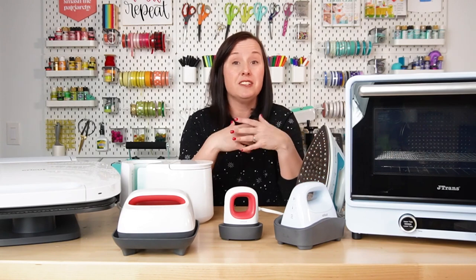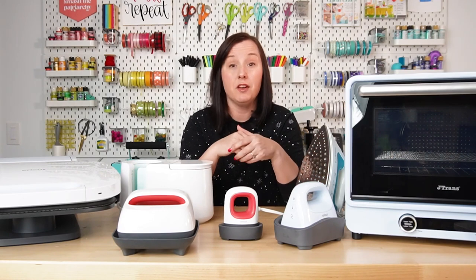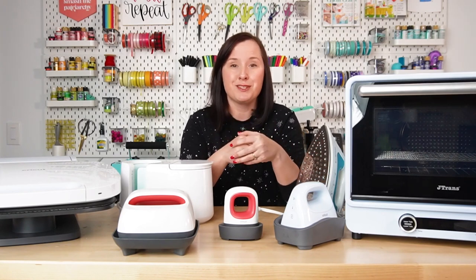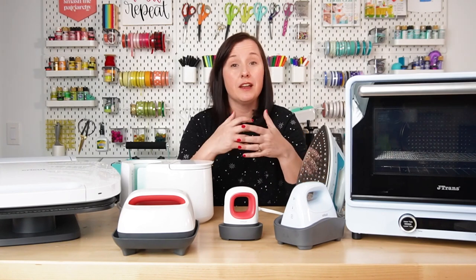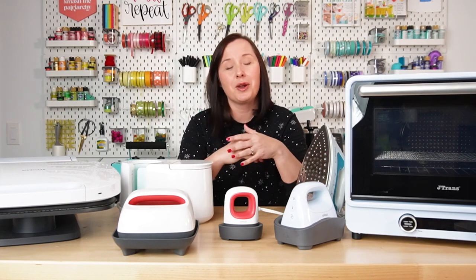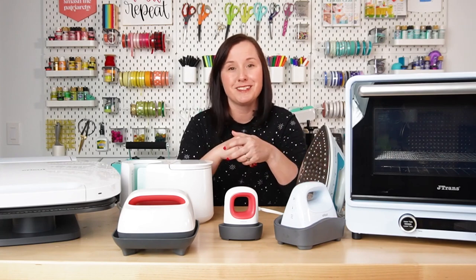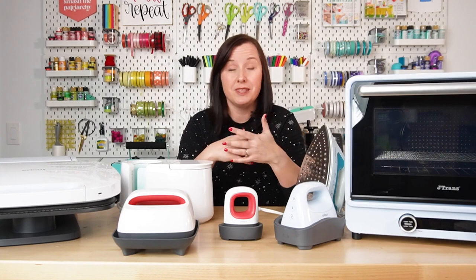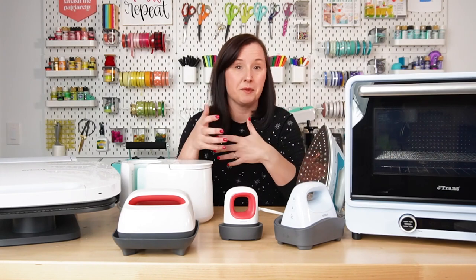The second is sublimation. Sublimation is also sort of a heat transfer product, but it involves ink instead. You print it on a specialized printer, and then you use a heat press to apply it to a blank as well. Cricut crafts and sublimation crafts are sort of my bread and butter, so you can check out more on my YouTube channel or go to my blog for all sorts of tutorials. This video is just about heat presses, but I will be telling you what you can do with each of these, whether it be Cricut crafts or sublimation crafts.